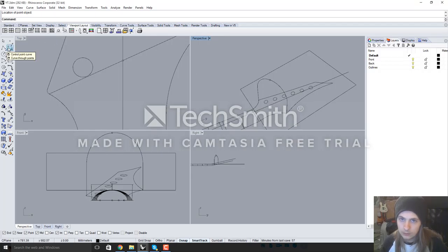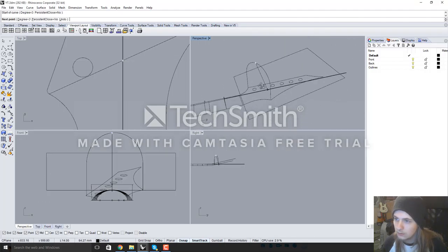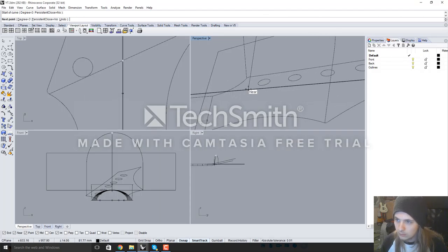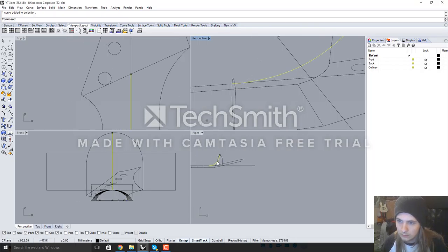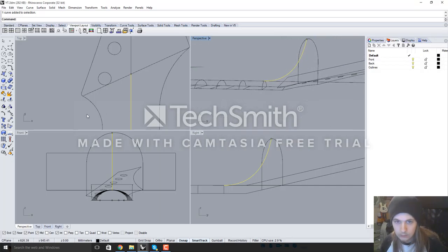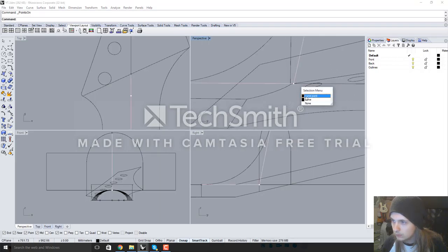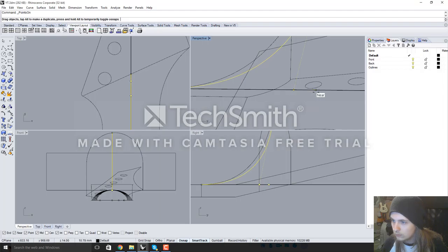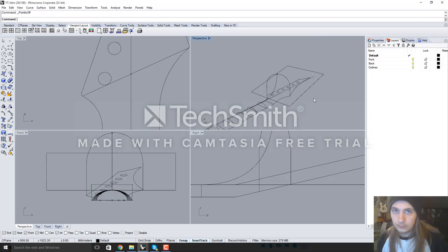With that intersection point, create a control point curve starting from this point, then use the reference line and the end of the neck curve. In the right view it shows the shape of the curve. Turn on the control point and manipulate this point along the centre line to give either a sharper or smoother transition into the volute. So that's half of the volute done - the neck-side transition.